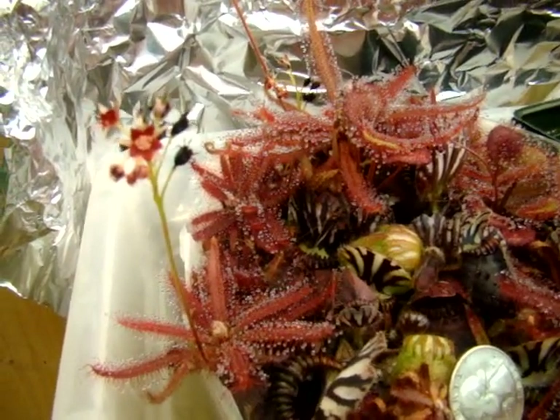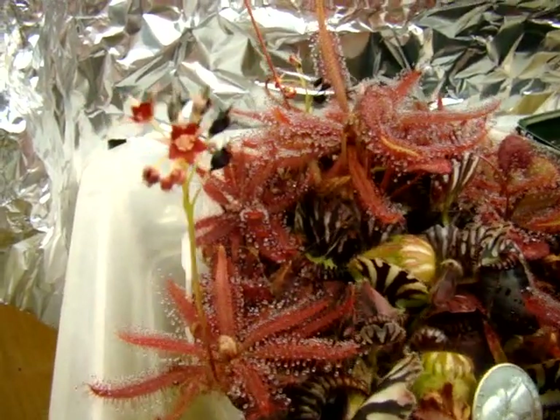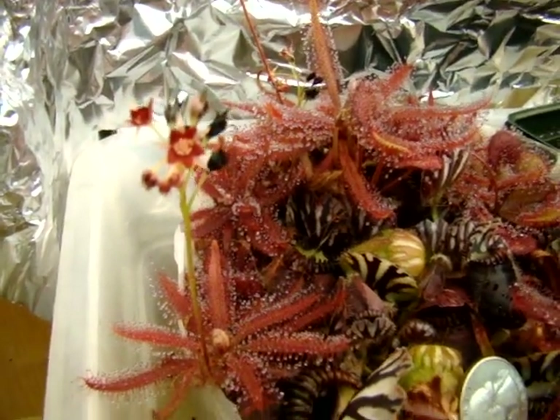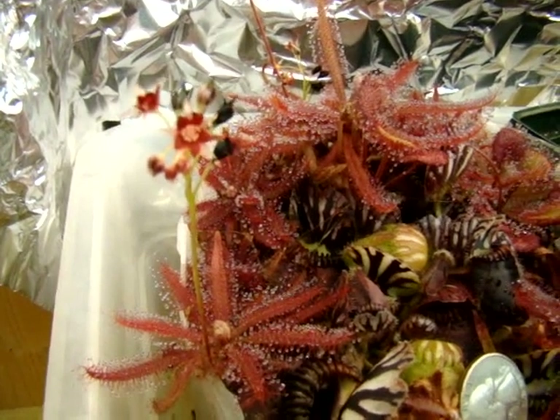I'll end this video with a nice little shot of this flower. This was Drosera adelae, and I hope this was informative. Happy growing!